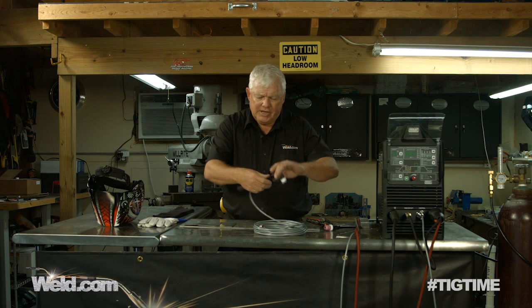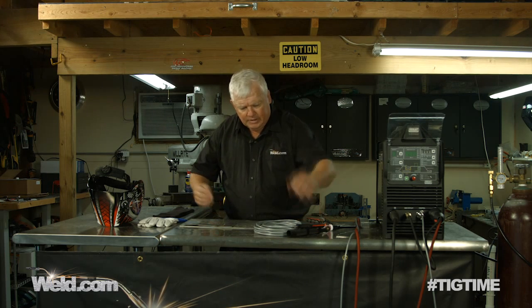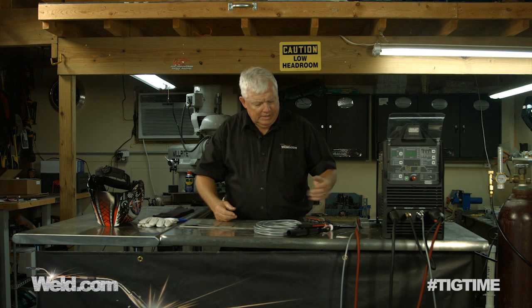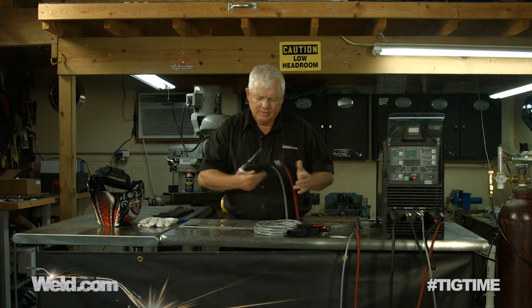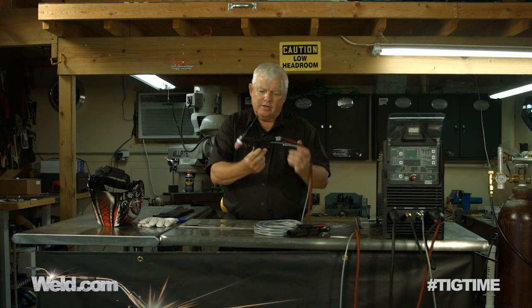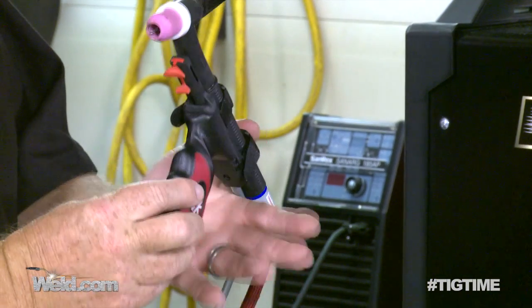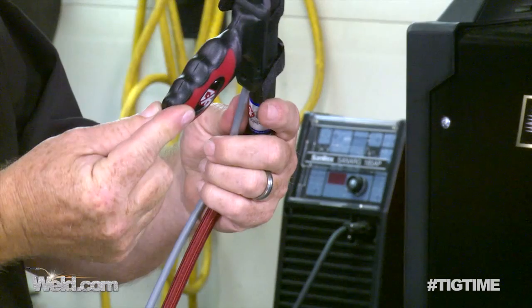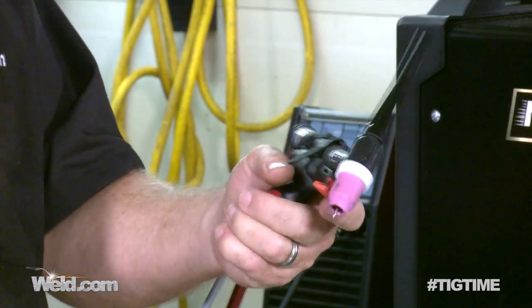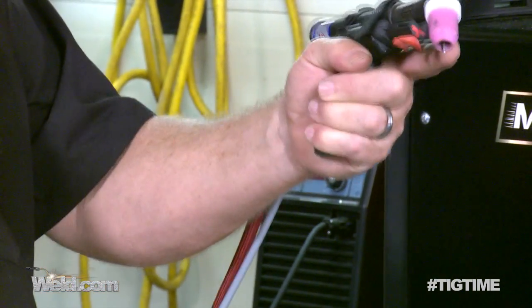I was asked to test the latest and greatest model, so I just took it up and we're about to test it. This is called a pistol grip. It looks kind of bizarre, but it also has kind of a James Bond appearance to it. Take a look at this — you grip this thing. You're not holding it conventional; you're using the entire part of your hand.